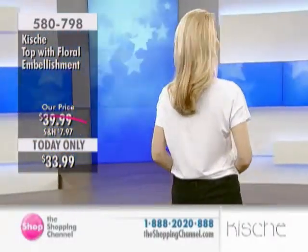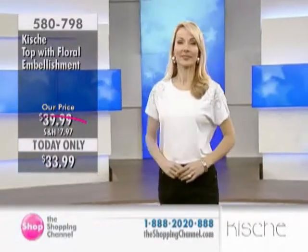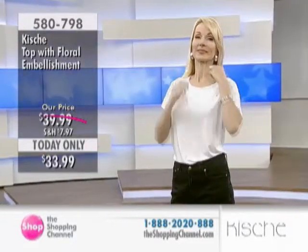This is the top with the floral embellishment. We have a today-only price in our Kitsche line, and that means down from just shy of $40 to $33.99. The fabric is a rayon slash viscose with spandex blend.